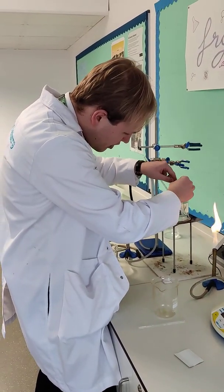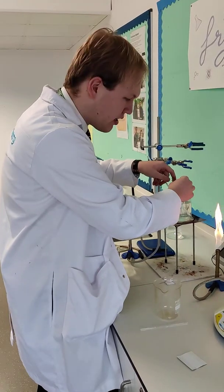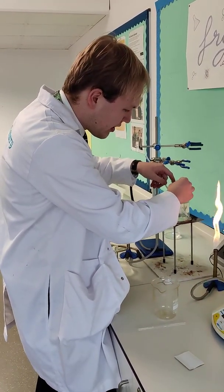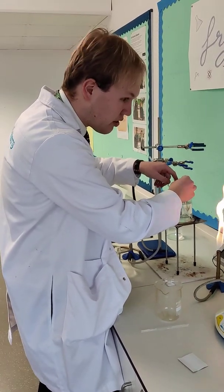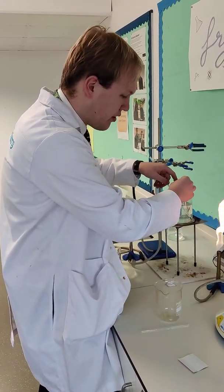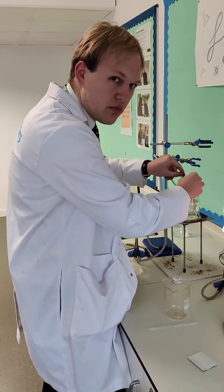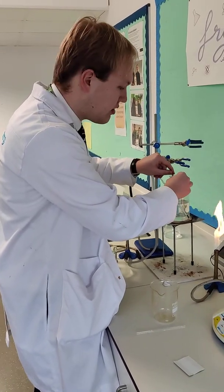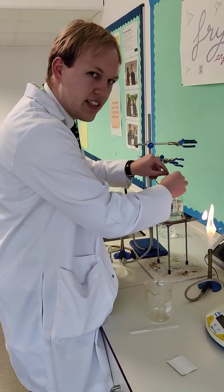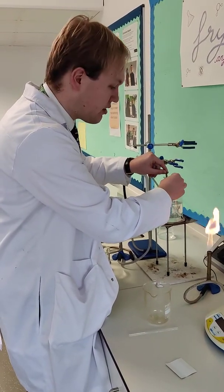As a side note, recrystallisation is quite a fine art, because we need to find a solvent that can, at a high temperature, dissolve the product as well as the impurities. You've been told today to use ethanol, but sometimes you might not be told. At university, you're just asked to recrystallise your crude product — you might have to test different types of solvents, and sometimes even different combinations of solvents.